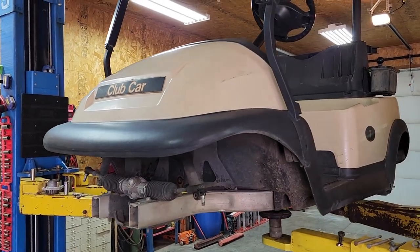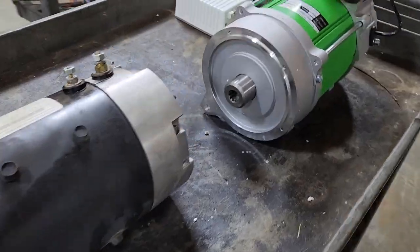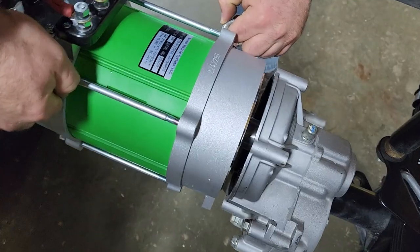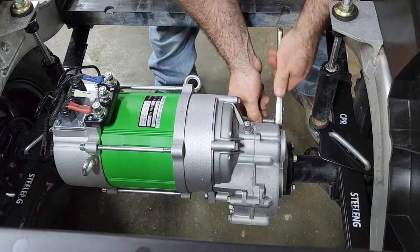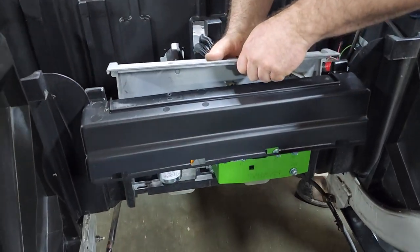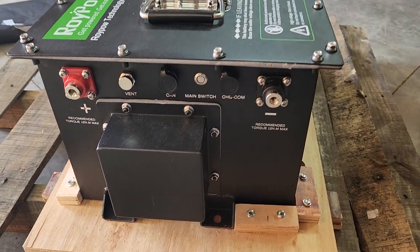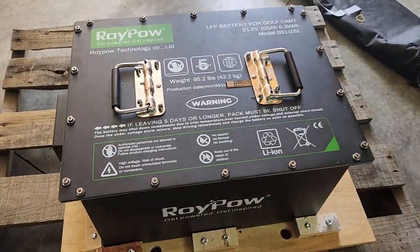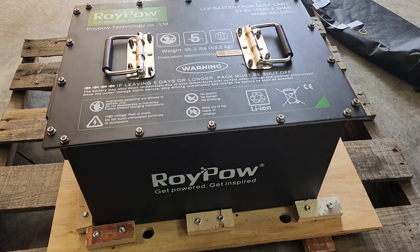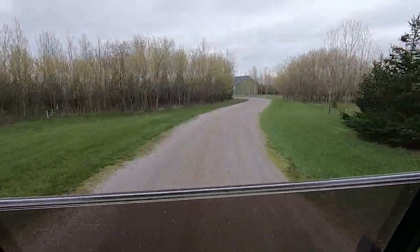We took a used golf cart from the golf course, stripped it down completely, put a lift on it, took out all the old batteries, and put in a new Navitas AC motor. The key to this is a Roy Pau 48-volt cell that is lithium iron phosphate. That gives out 250 amps worth of current, allows that Navitas motor in the back to give us power instantly, and allows this machine to go almost 40 miles an hour.